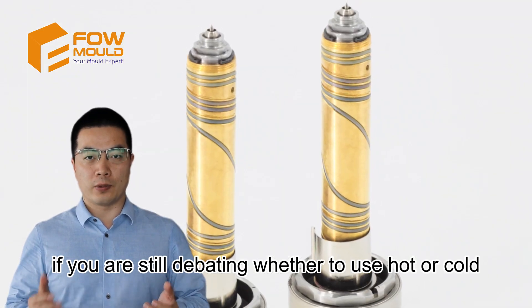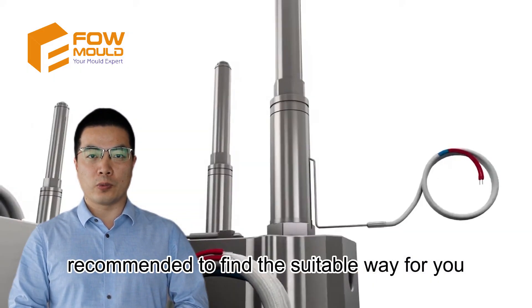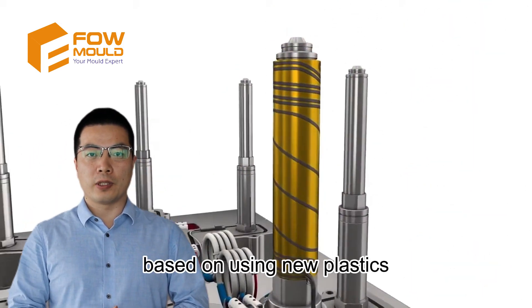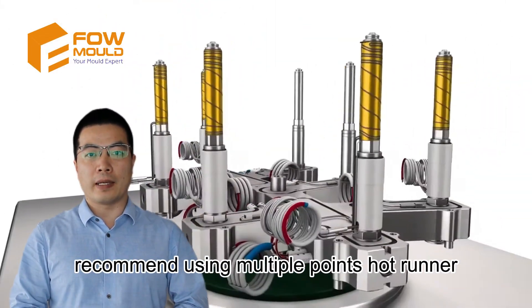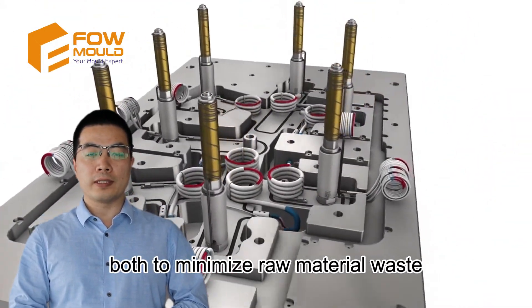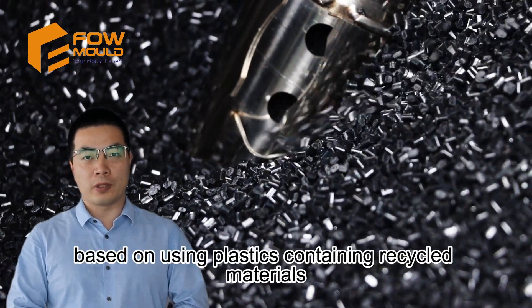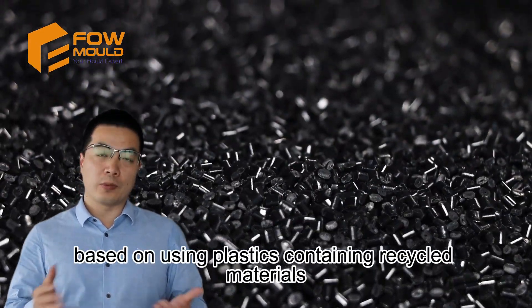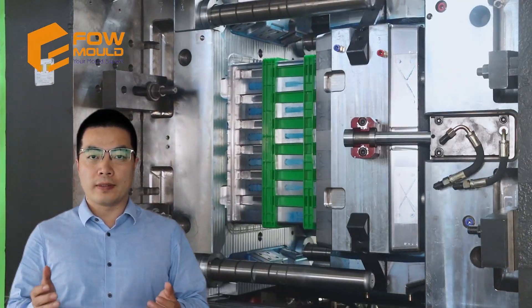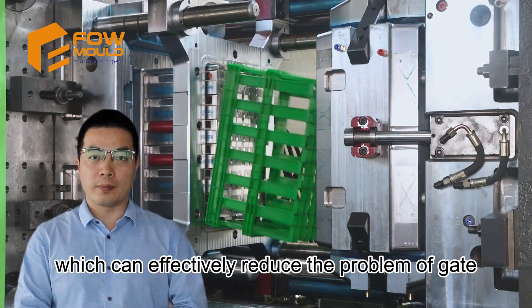If you are still debating whether to use hot or cold runner for crates, here is our analysis. Based on using new plastics, we recommend multiple-point hot runner, both to minimize raw material waste and to avoid inefficiencies from runner scrap. Based on plastics containing recycled materials, we recommend cold runner, designed in the middle of the crate bottom, which can effectively reduce the problem of gate blockage.